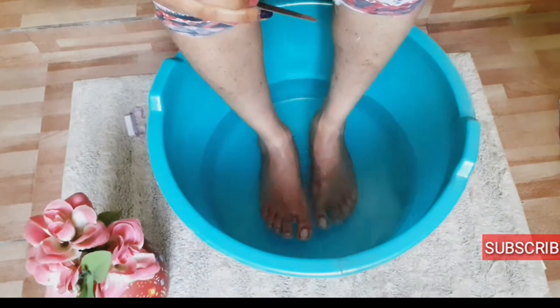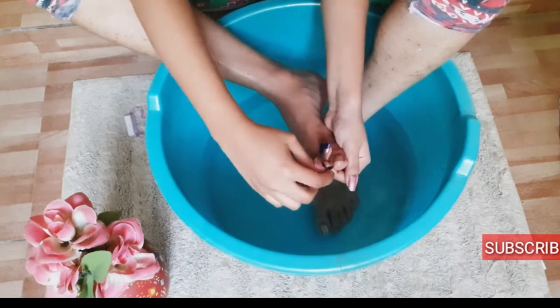With the cuticle pusher I am going to clean my nails so that they will be cleaned thoroughly.